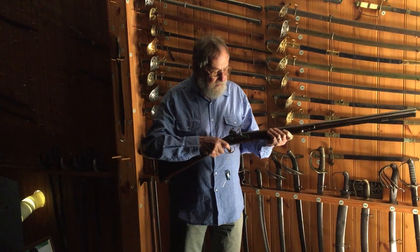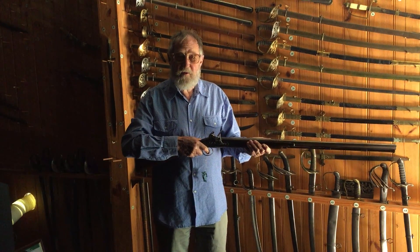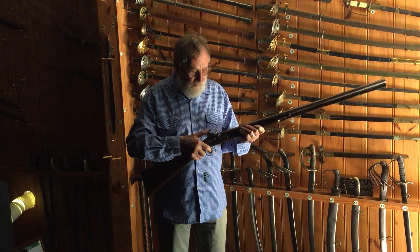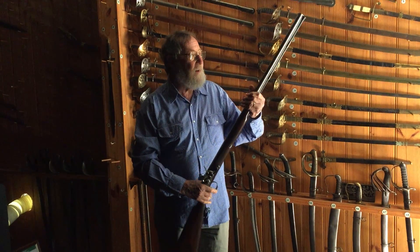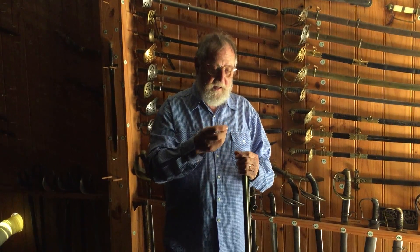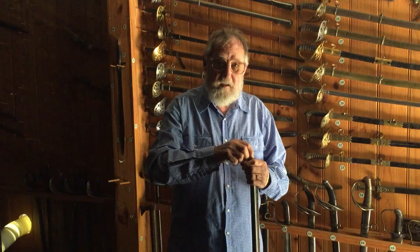This is a flintlock 12 gauge shotgun made by Jones in Christchurch. With all flintlocks, we first pour in the powder, then goes the shot, and a little wad — we push it down to make sure it doesn't fall out.